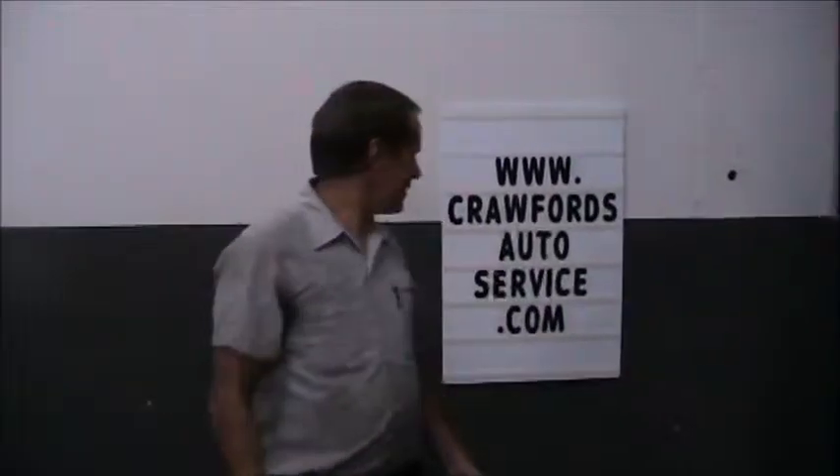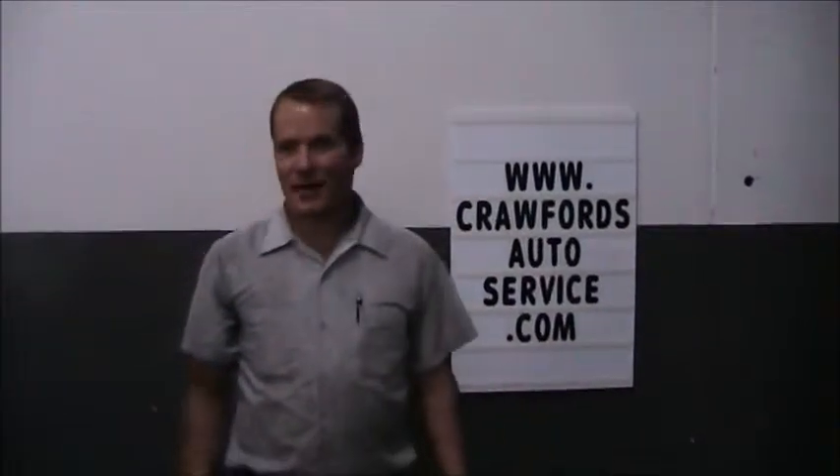Thank you for watching this video on the ignition system and the electrical system of the vehicle. For more videos, you can go to my website at www.CrawfordsAutoService.com. There are lots of videos as well as more information on repairing your vehicle and inspecting different systems of the vehicle. Thank you for watching again. Have a great day.